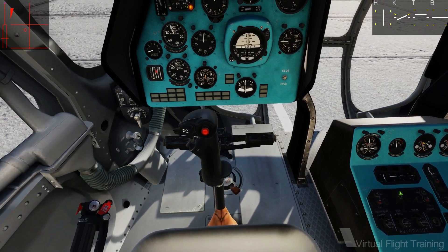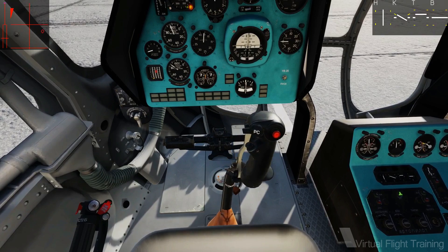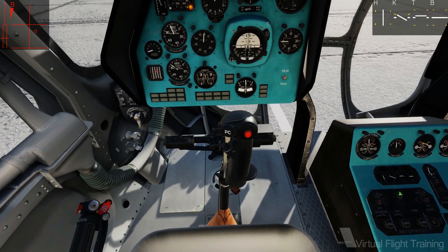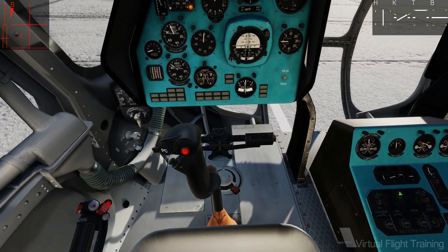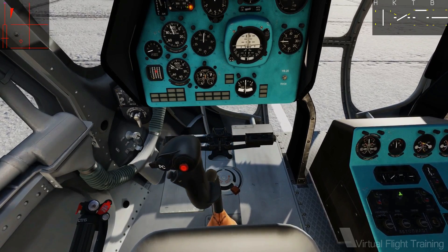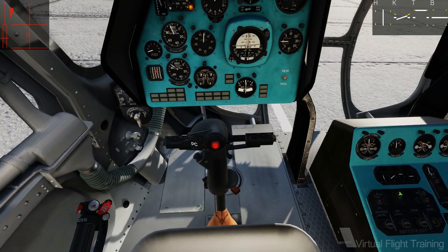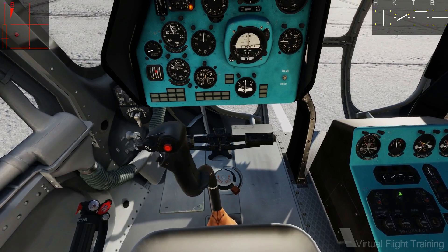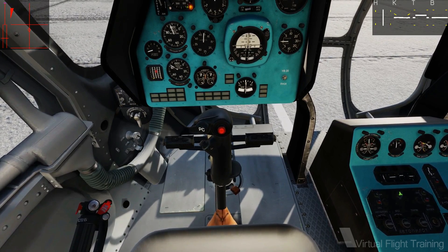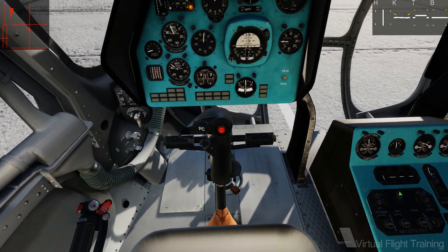Some helicopters, such as the EC-135, allow you to move the center position steplessly by input on the head switch. Force trim allows the pilot to keep his stick centered in any position and gives him the freedom to fly with a minimum amount of input, or even hands-free for some time. It also creates an artificial feel of deflection in a certain trim position.